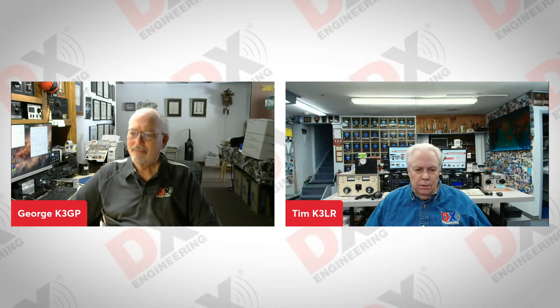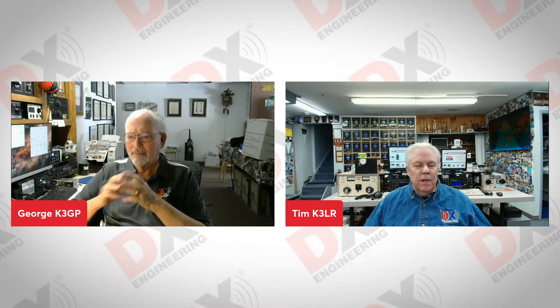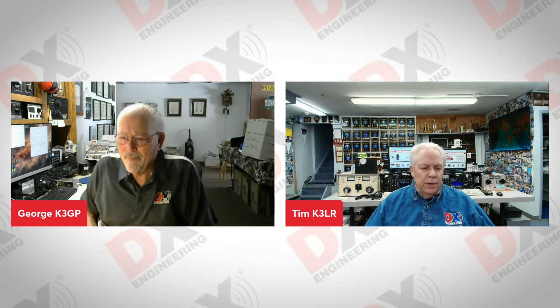Good afternoon, everybody. George and I are snowed in today, so it's good to have the shack at home experience. George, we want to talk about RTTY contest today, RTTY setup, and also some FT8 setup. When customers call in and they have questions about interfacing their HF radio to digital logging programs, what are the most common issues when setting up the digital interface between the computer and the radio?